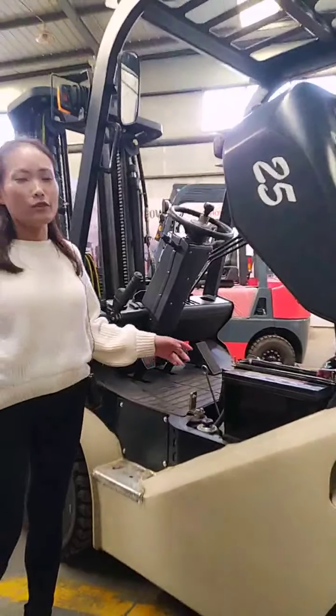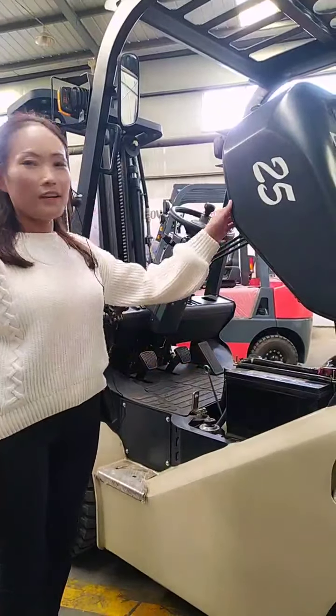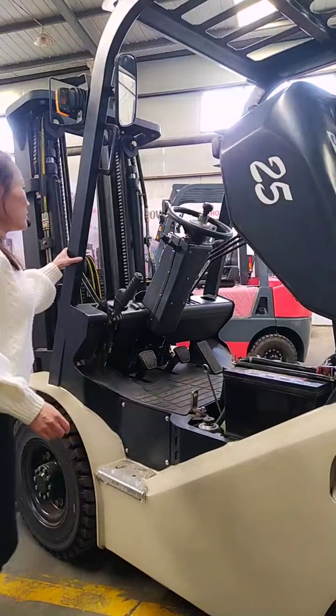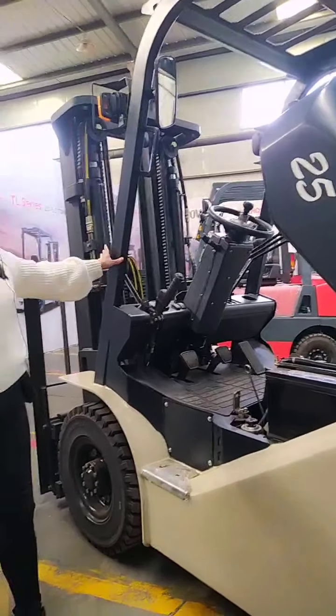It's very comfortable and very easy to operate. Even a woman can easily learn and easily operate it.